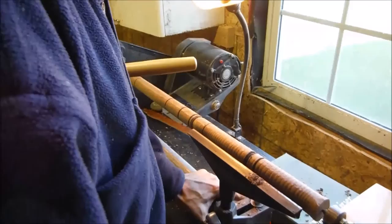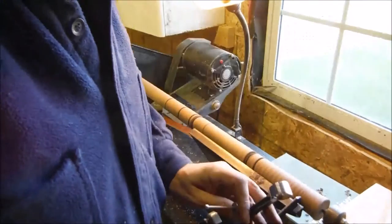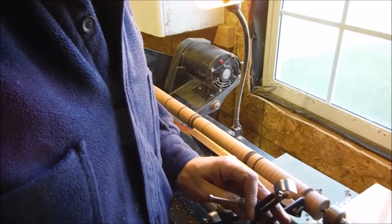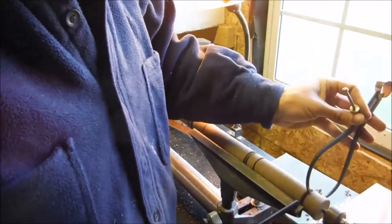I'm sizing one tenon — there's a tenon on either end of the spindle. Because the wood is green, you want to oversize them by at least ten percent, then come back and do a final sizing once the wood is dried on either end.